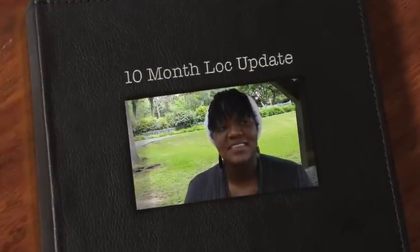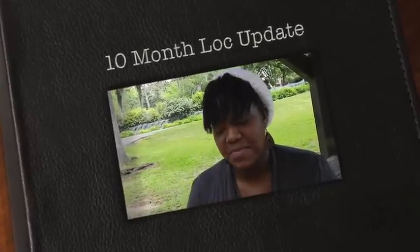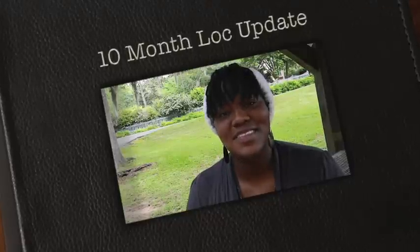Hey guys, today is Thursday, April 14th, 2011, and this is going to be my 10-month lock update. As of April 1st, I am 10 months locked.